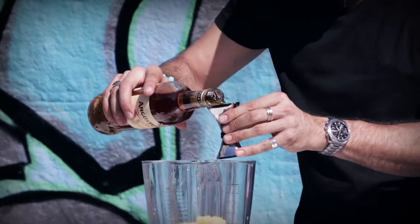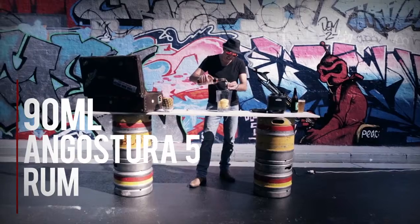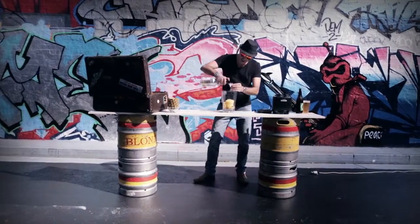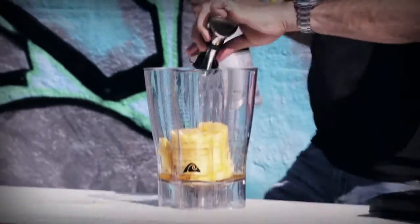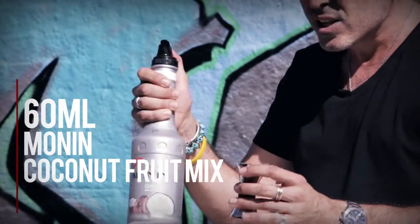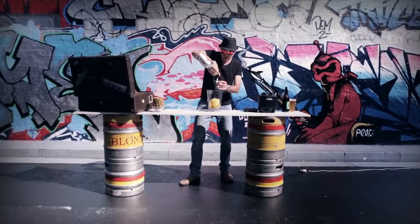Aged rum — it's going to give me a little bit of spice for this cocktail. To that I'm going to put in three measures. It's definitely a party colada. On top of that I'm going to put one and a half of the yuzu, and then the Monin coconut cream. It is slightly sweetened but it gives you that beautiful rich creaminess of the coconut.